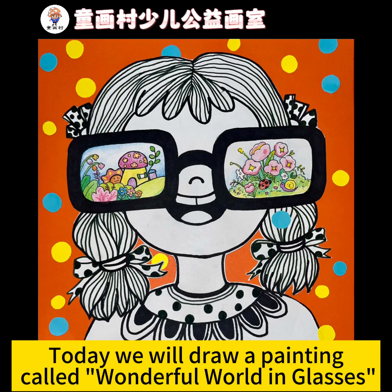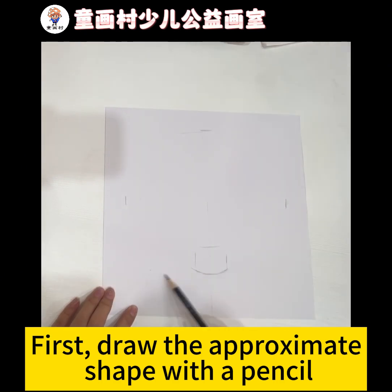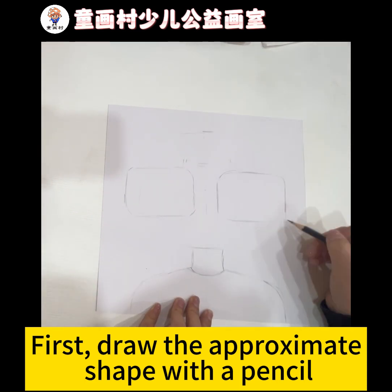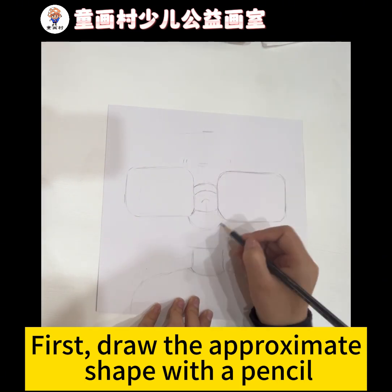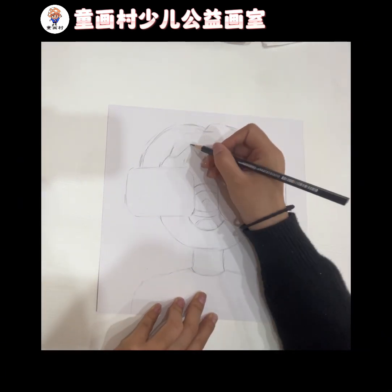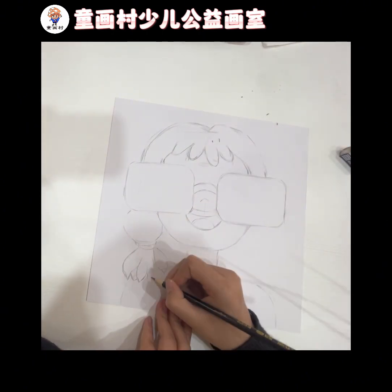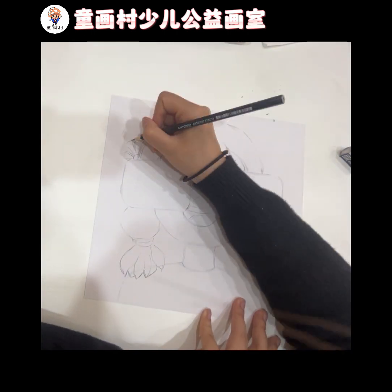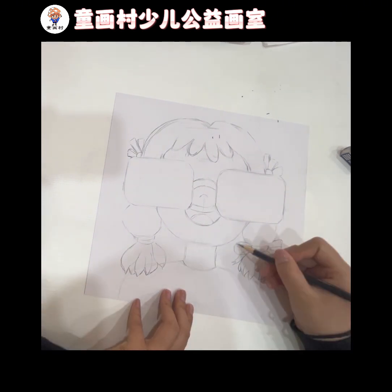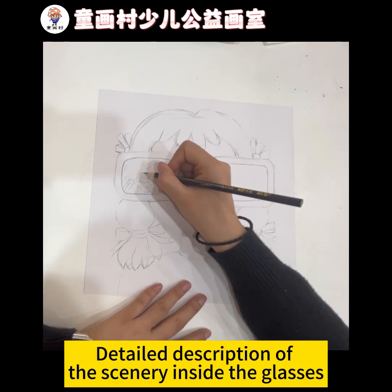Today we will draw a painting called Wonderful World in Glasses. First, draw the approximate shape with a pencil, then add a detailed description of the scenery inside the glasses.